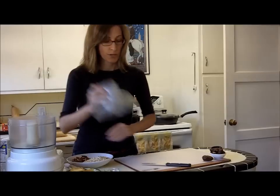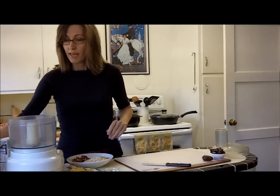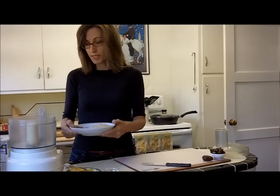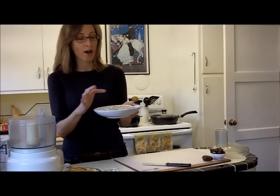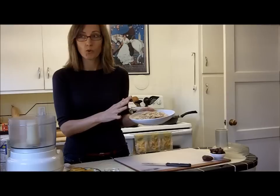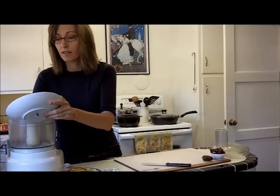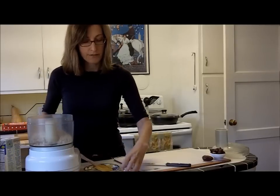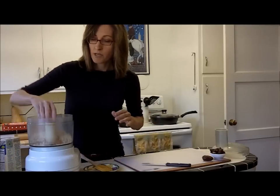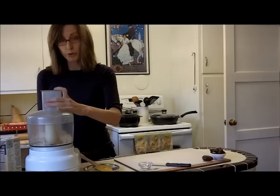What you'll need is a food processor. In the food processor we're going to put a half a cup of pecans and one and a quarter cups of oats — just regular rolled oats. We're going to put it all in the food processor. I've also got a half a cup of cinnamon here that I'm going to add in, already measured out. We're just going to blend this until it makes a fine flour, about 30 or 40 seconds.